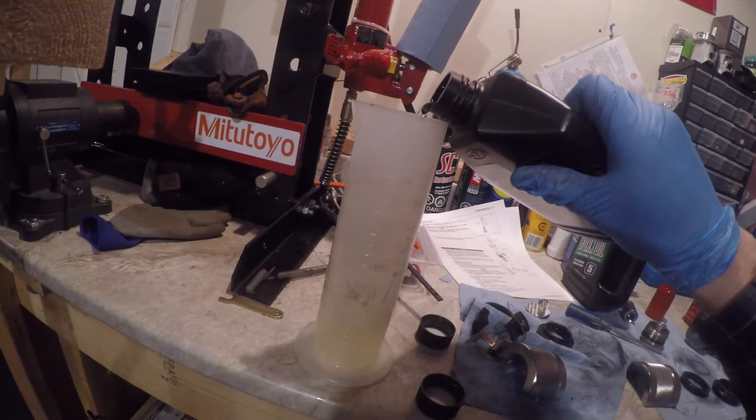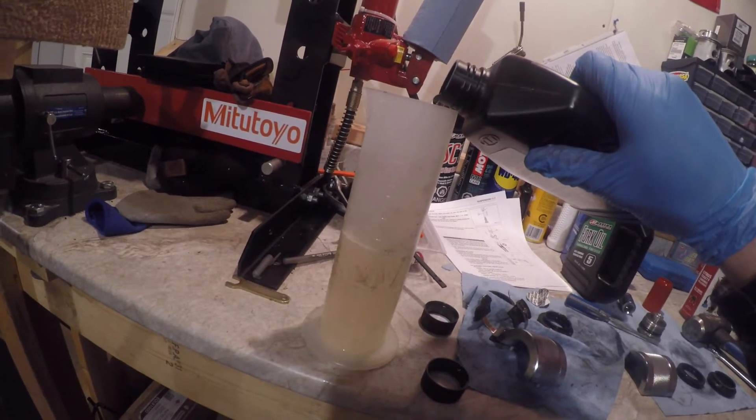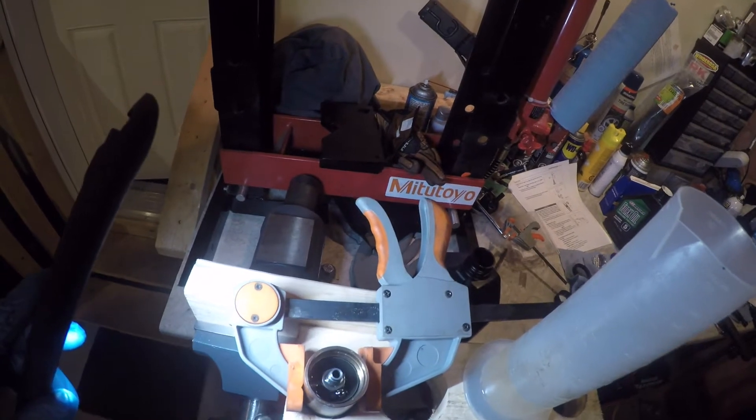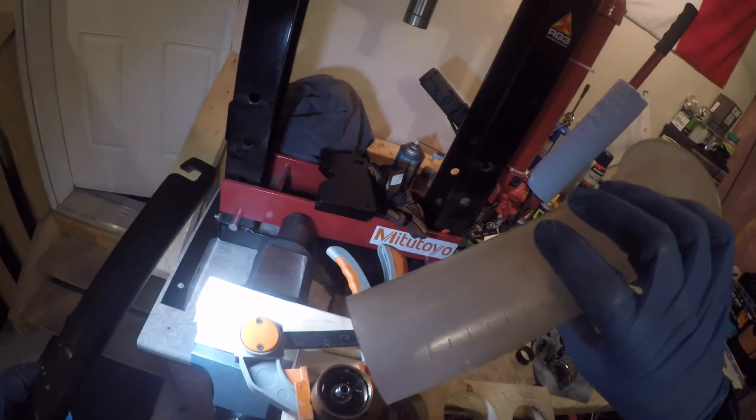Back inside the vise with it fully compressed — Kawasaki recommends 315 milliliters. Here I am pouring that 315ml down in there, and it'll kind of purge itself. You'll see bubbles for a while, so just wait a little bit and then dump the rest.